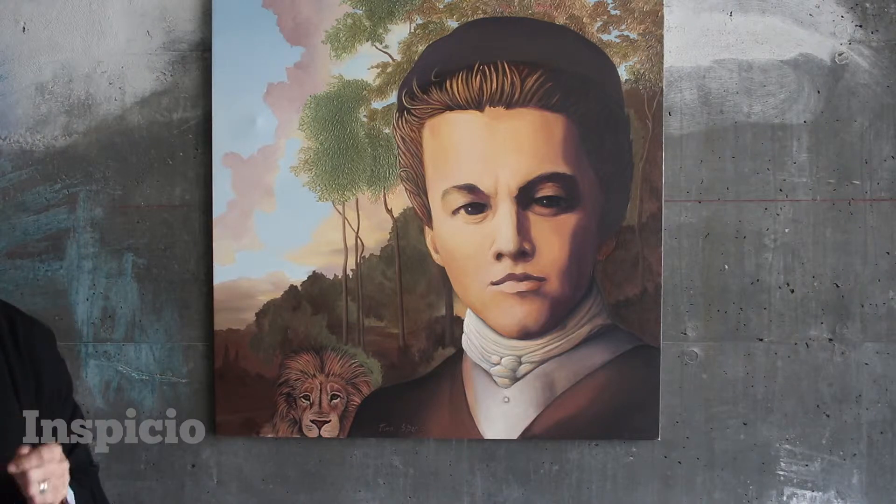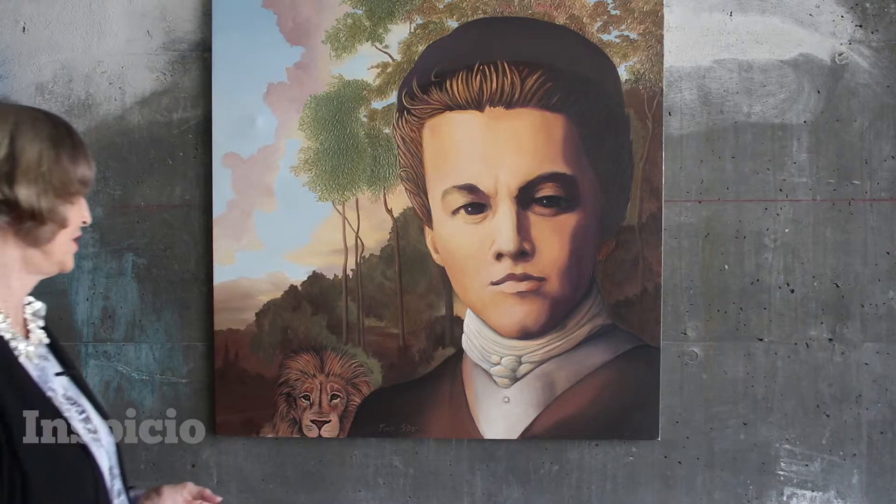This is based on a Rembrandt portrait, but the background is from the Barbizon School. It's just like I'm always learning a new palette, a new way of applying paint, and trying to throw in things I don't know about so I can learn something.